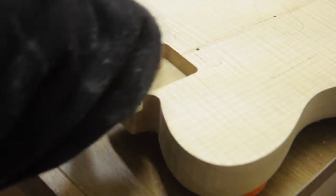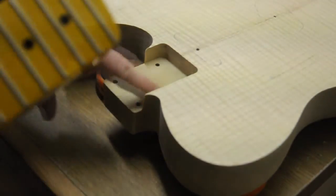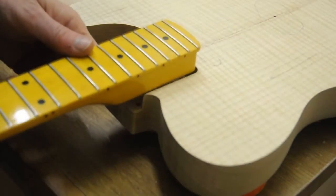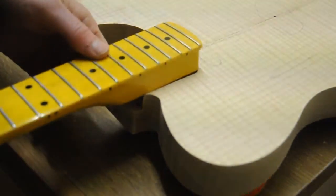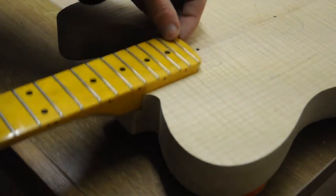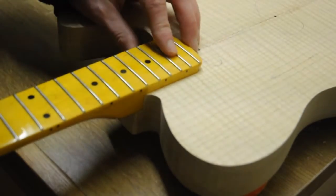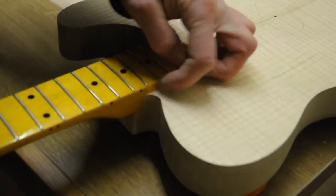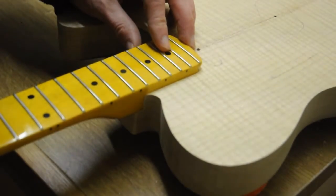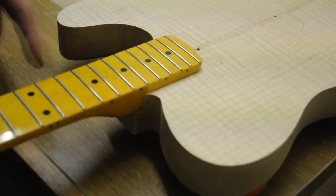The pocket looks pretty good, but the bad news is that it's too loose. At least it is central, and I should be able to shim it with something or other. It's just a shame that I'm going to have to do that.